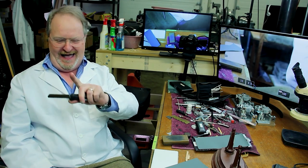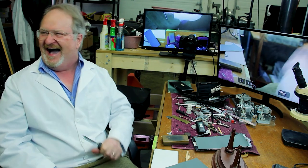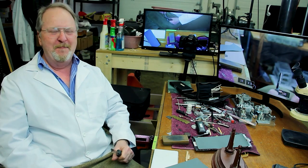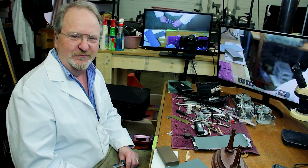It really is sharp, isn't it? Hello, oboe players.